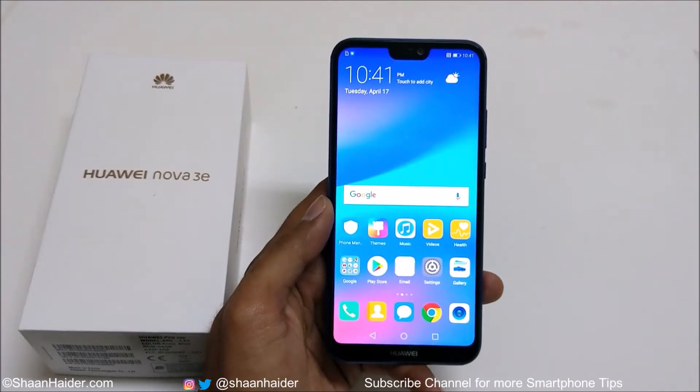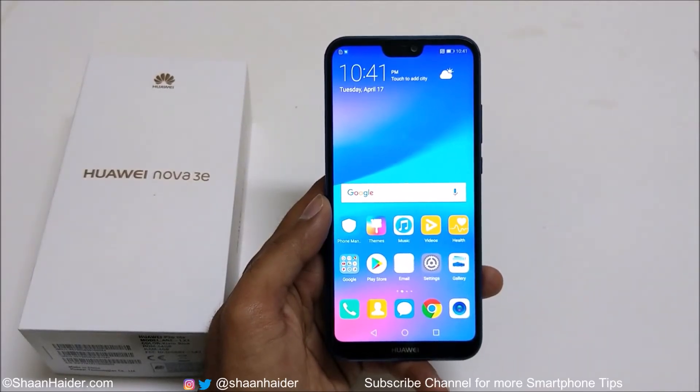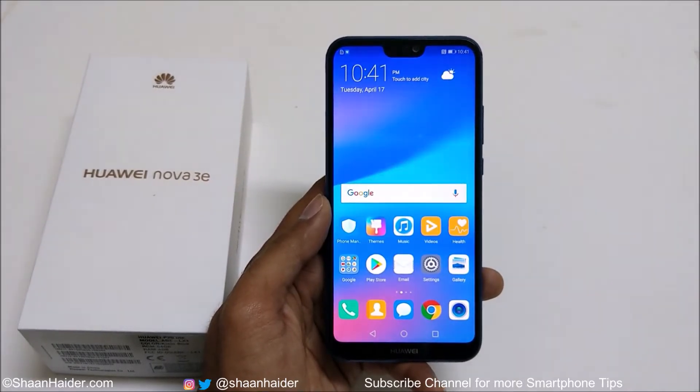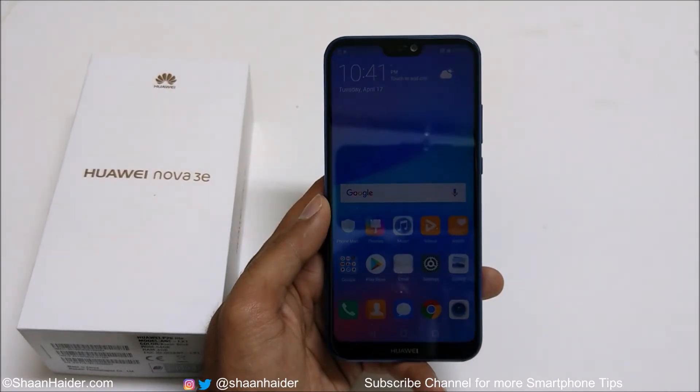Hey guys, what's up! This is Sean Heather, and in this video I am going to show you how to perform a hard reset or factory reset on your Huawei Nova 3e or Huawei P20 Lite smartphone. So let's start.